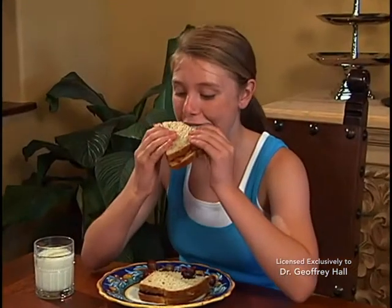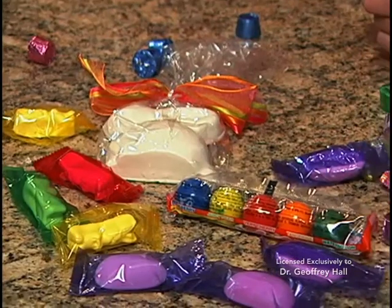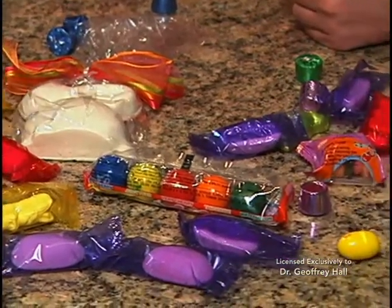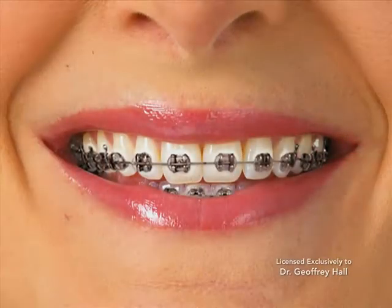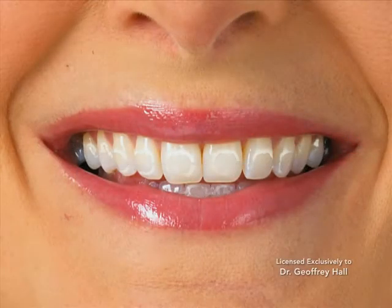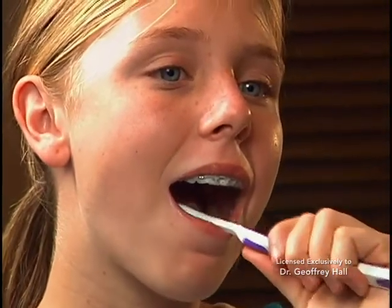Most of the food we eat contains significant amounts of sugar. Since the braces act like a shelf, sugary drinks and foods are especially bad for teeth and gums. It is discouraging to put the time and money into achieving beautiful straight teeth only to remove the braces and find permanent white marks or cavities. Clean teeth do not decay and healthy gums do not swell or bleed.